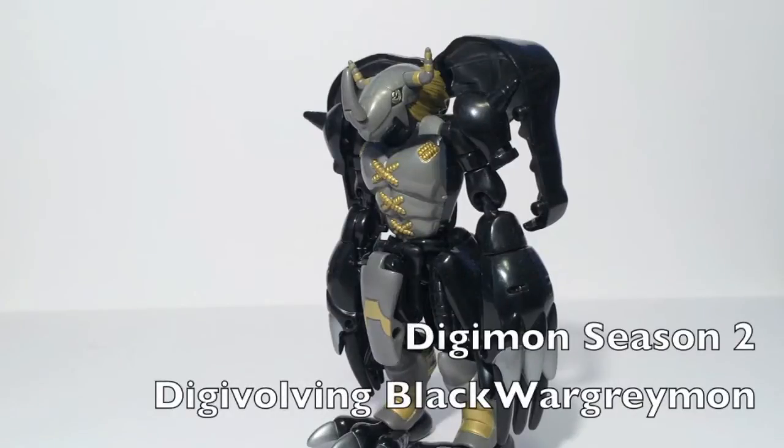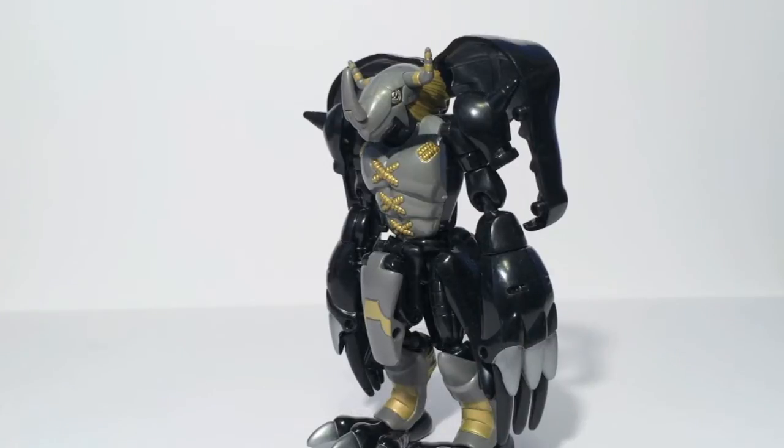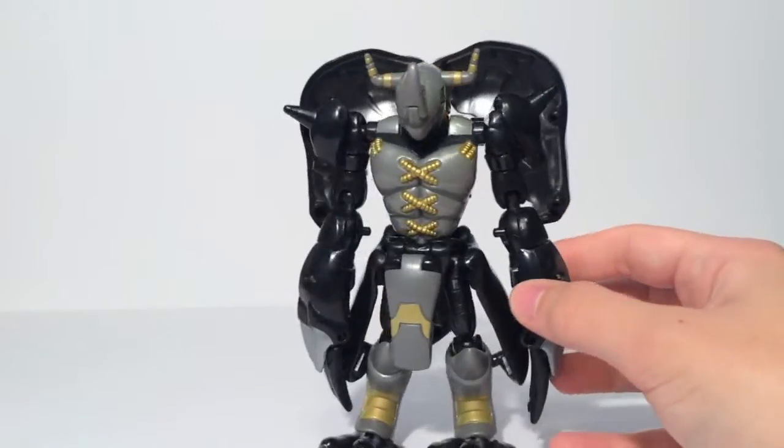Now Black War Greymon was a villain during Season 2 of Digimon, also known as Digimon Adventure 02, and was basically a Black War Greymon, which means he did get a couple of toys. This was the first — this is the Digivolving Black War Greymon.